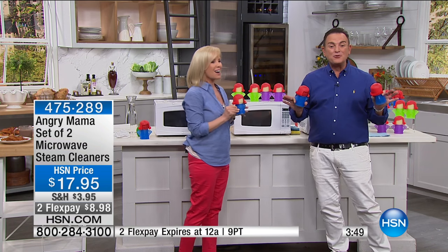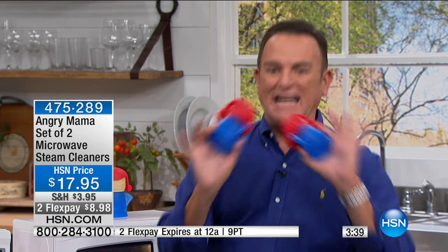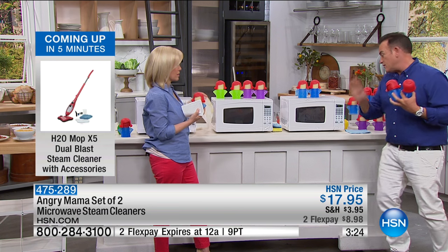There are fewer than 4,800 of these. This is such a novel idea — the first time we've ever really offered anything for cleaning the microwave — that I think our customers are going to go bananas. You're getting two where the infomercial only gives you one, and they're $17.95 at reduced shipping. They may also qualify for buy more and save. Remember, choice of colors you can't get elsewhere.